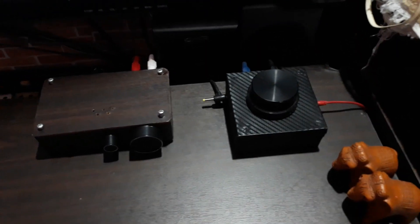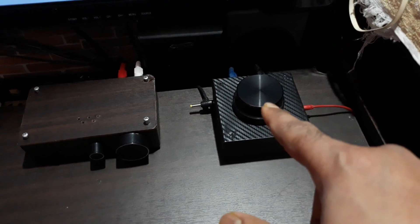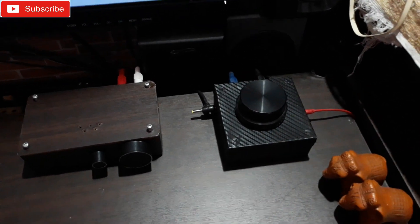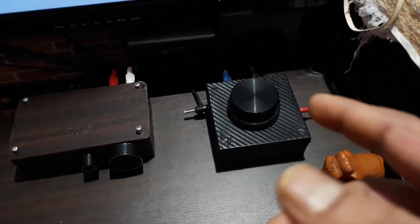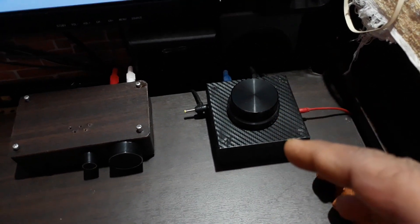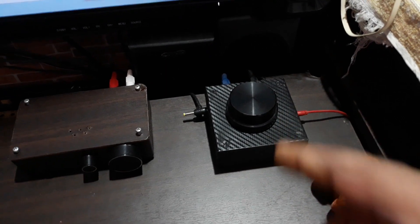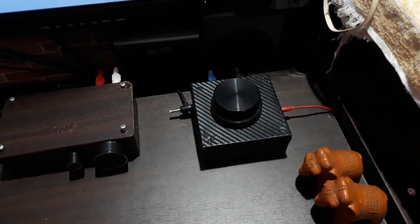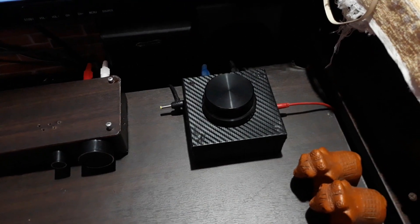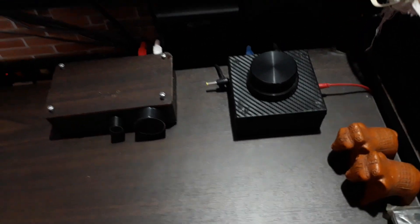That was the testing video of this control pod studio amplifier — I made this as a 2.1 system. If you need any ideas like this or want to ask anything about this amplifier, you can ask me in the comments below. I'd love to reply to you all. Stay tuned for more videos like this. Thanks for watching. Bye-bye.